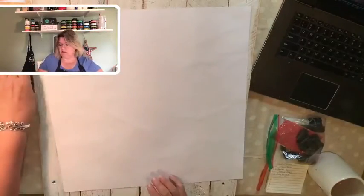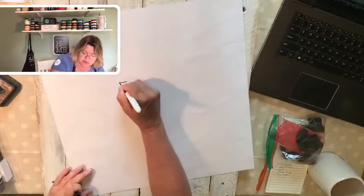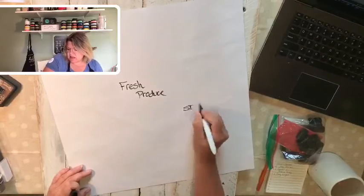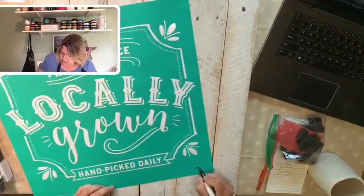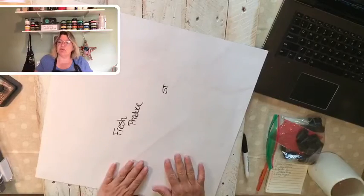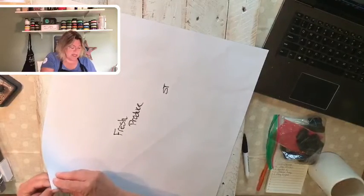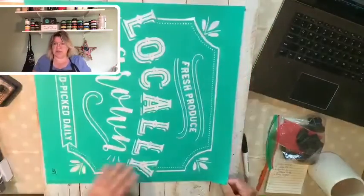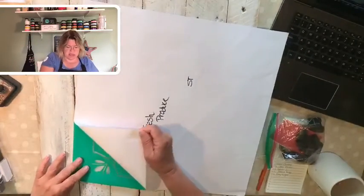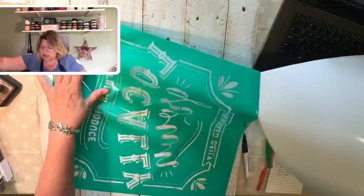I'm going to write on the back 'Fresh Produce, Locally Grown,' and I also put my initials on the back as well as the front. The reason I write on the back side of the transfer is first, I want to remember to return my transfer to the shiny side of the carrier sheet — not the dull side. If you reattach your transfer to the dull side, it could stick a little too tightly. I also put my initials on there so I remember it's mine in case I loan it out or work with a group.